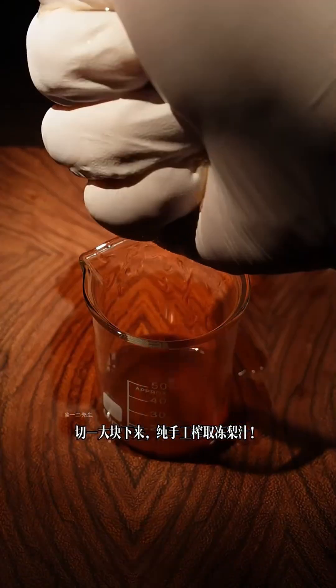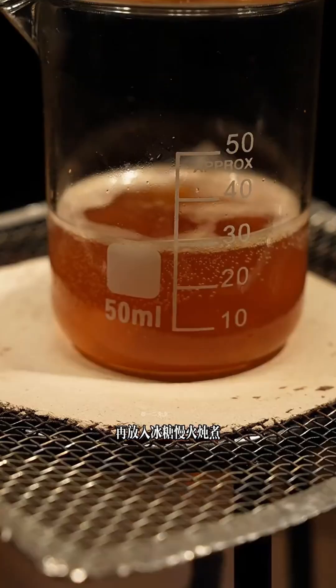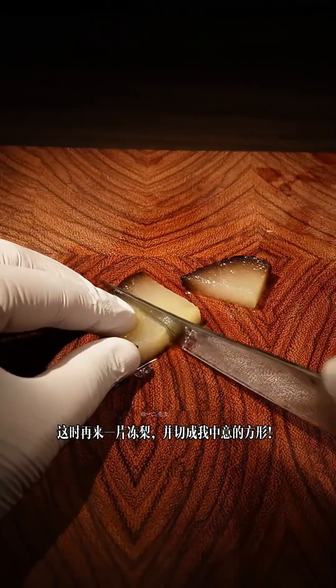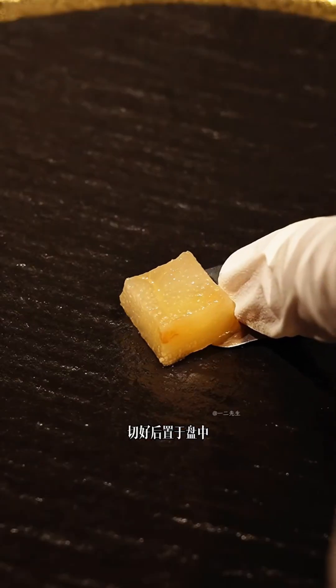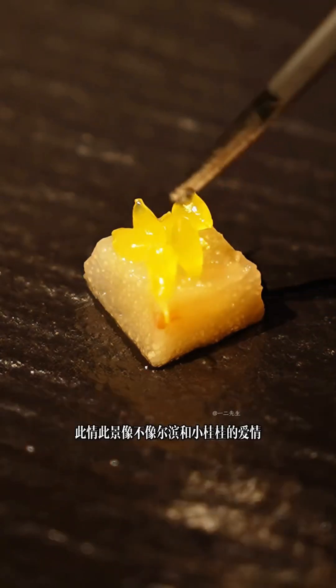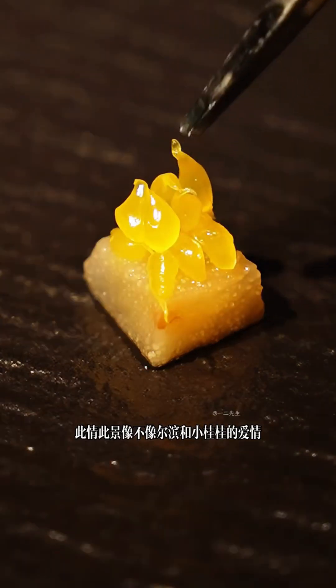终于买到了砂糖菊，今天打开一半请大家品尝，先将菊粒一粒粒地剥下来。这时我想，如此难得的砂糖菊需要搭配什么吃呢？于是我拿出了东北顶级水果大洞米，切一大块下来，纯手工榨取洞米汁，再放入冰糖慢火炖煮。这时再来一片冻，切成我中意的方向，切好后置于盘中，砂糖菊粒置于冻泥上，此情此景像不像甜蜜的爱情？